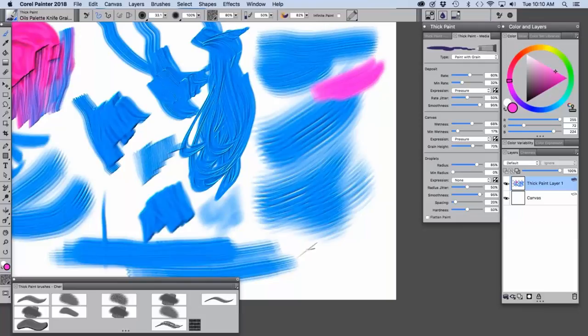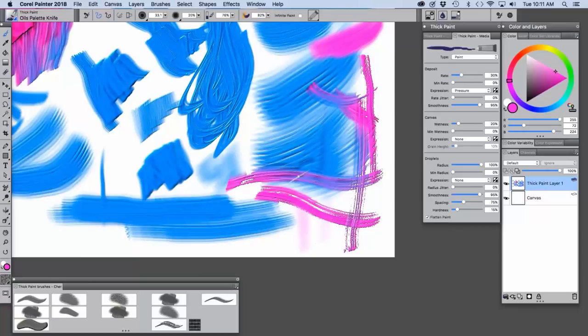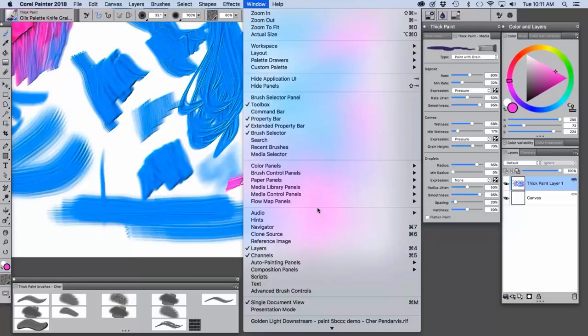I also wanted to show another version of my grainy palette knife — the one I used in the Golden Light painting. I added grain to this brush by going to the type panel and choosing 'paint with grain,' and then I increased the grain height to 70 — it was around 45 by default. Here's the default, and here is the modified version. I need to go back to the thick technique — there it is.